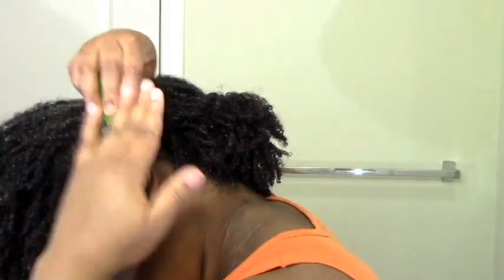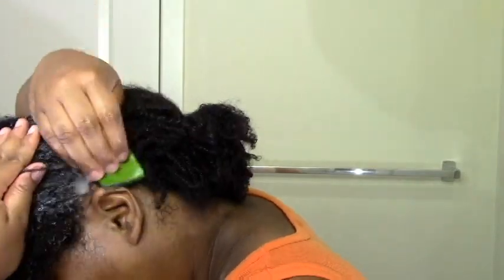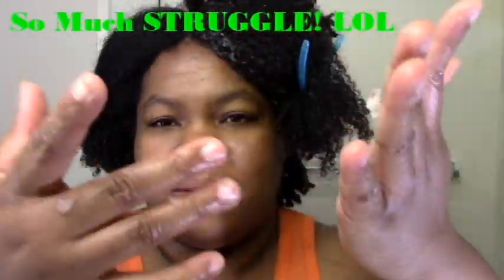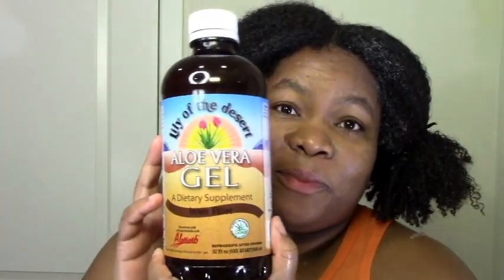That's the finished section versus the untouched section — you can see the struggle was very real with those huge globs that were just everywhere. Once that's done, I just put it back in a little pigtail. That's me completely finished with both sections. And then this is the aloe vera gel from Lily of the Desert.